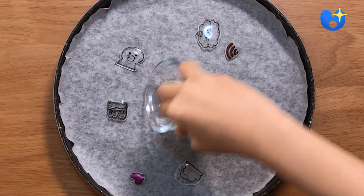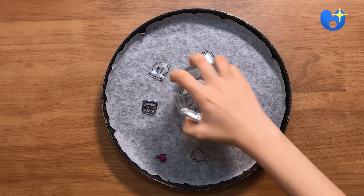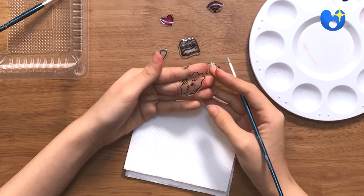Before they cool off, use a flat surface of a cup to flatten them out. Look how small they've gotten! So keep this in mind when you draw them in the beginning.